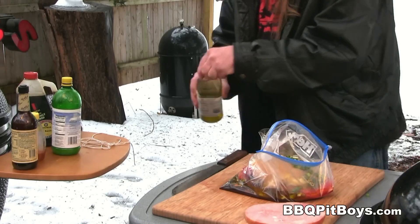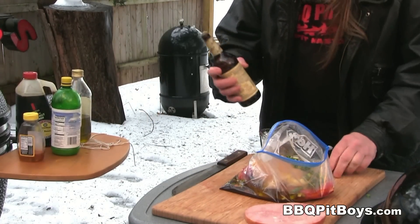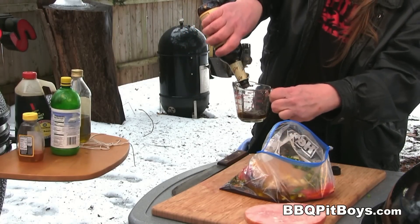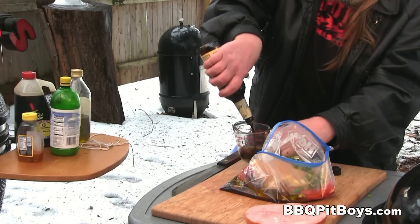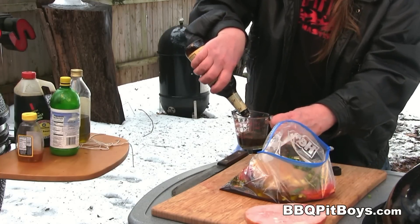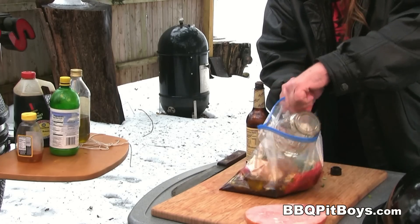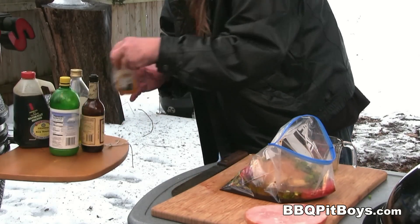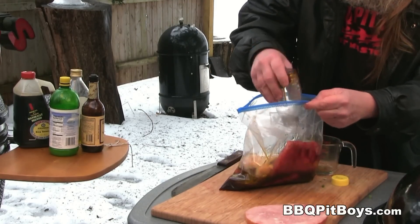That flank steak is one tough piece of meat, but it's got plenty of flavor, so if you can get flank steak, it's good. If not, you can use sirloin or round steak. Here I've got some Worcestershire sauce and we're gonna put about one-third cup in there. This is gonna be a real good marinade — it works really good just for marinating chicken breasts, steaks, or pork chops.